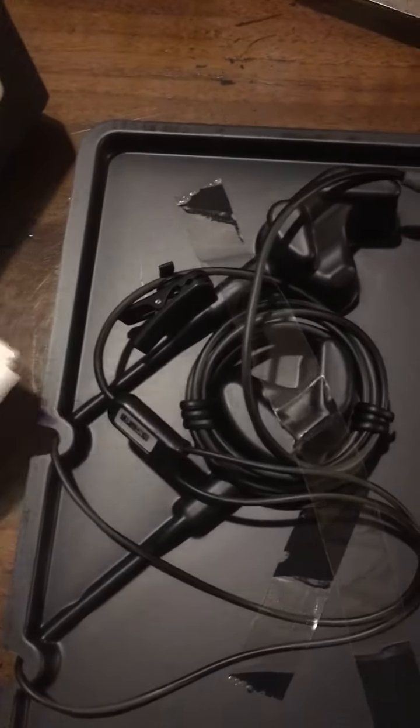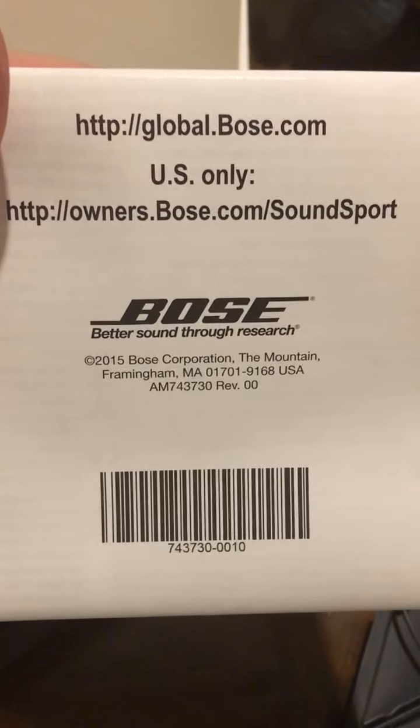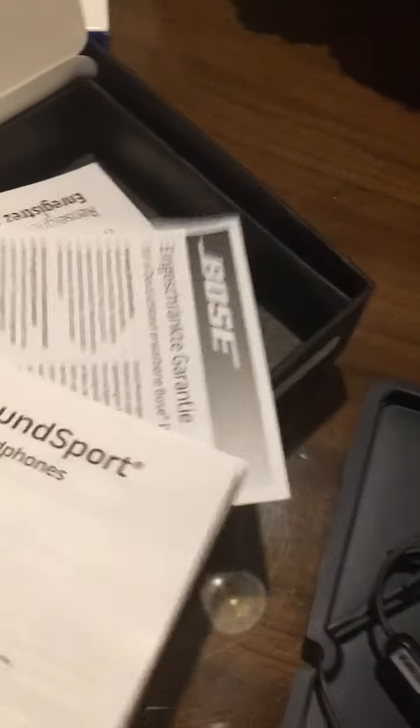Sometimes if you look in the very back of the papers you can come up with a date. This one says 2015, so it's five years old — not as old as I thought.